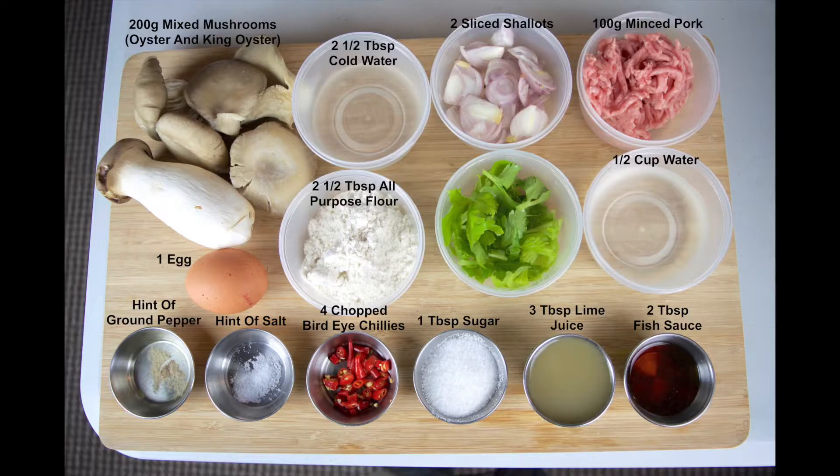So on screen now are the ingredients. As always, a full list of the ingredients is available on our blog post. A link to that is in the description box just below this video.